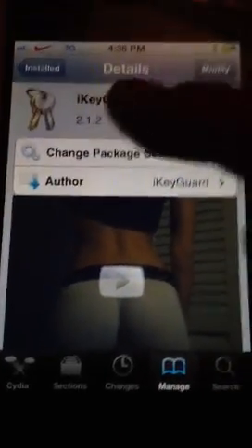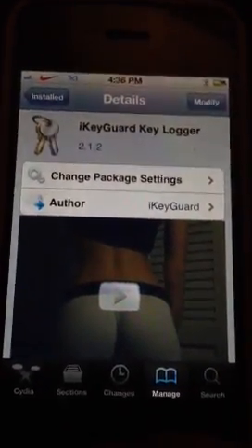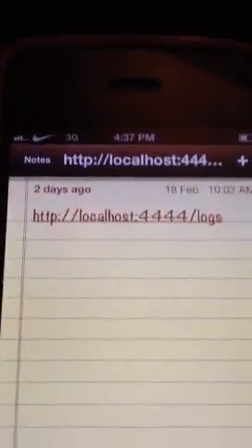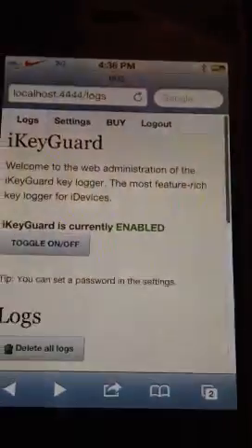So you go on Cydia and you type in Keylogger, then click Enter and you'll see this. After you've done that, you'll get a website. Put this website in. After you're done putting that website in, make sure you download it first. When you download it, you go to this website, and then it'll show right here.